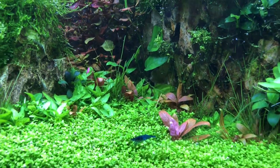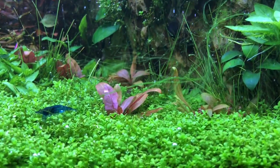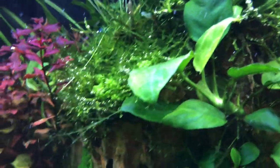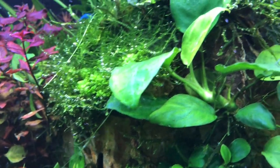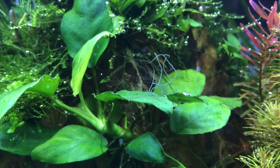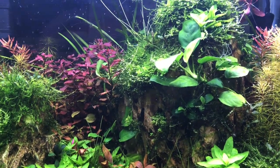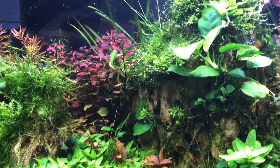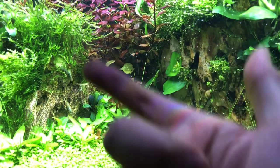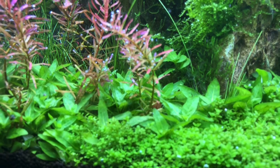Let's talk about the cons of two lightings. First thing you're probably going to notice is all that algae floating around — this is hair algae, a little bit more hair algae on the Anubias up here, and I've got some staghorn in the front on this leaf. This appeared after I added my second light — it was not here in the beginning, even when I was dosing iron. The second thing is it might cause your old leaves to burn a little bit, but any new leaf will be fine.